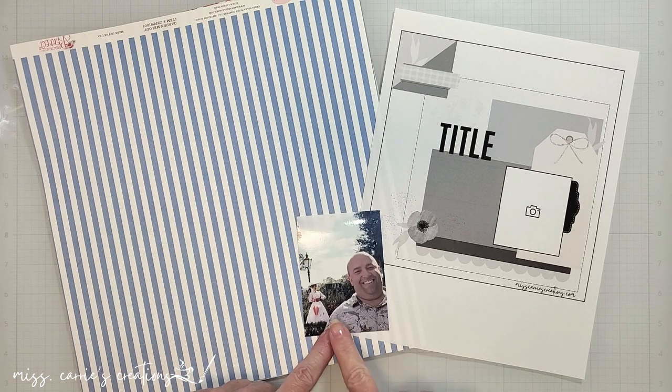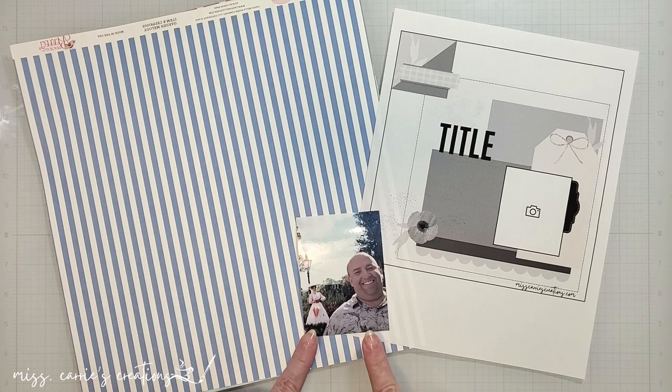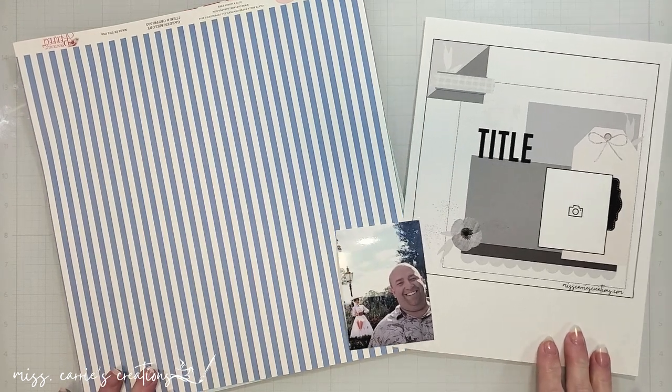I have a photo of my husband that I took with his favorite character, Mary Poppins. The year we took this, the cast members were behind fences and could not be approached for photos or autographs. I want to make sure that the character stands out even though she's far away in the background, so I'm going to select patterns that will help with that.